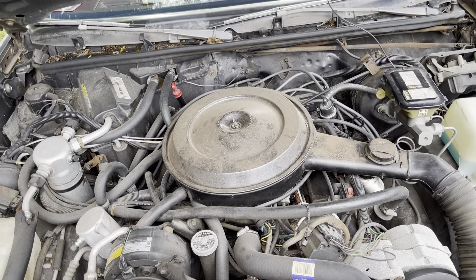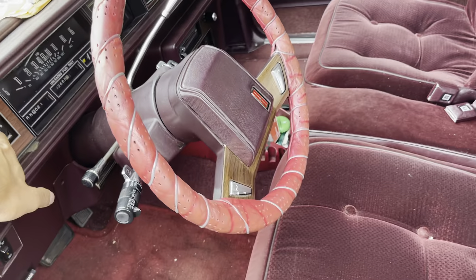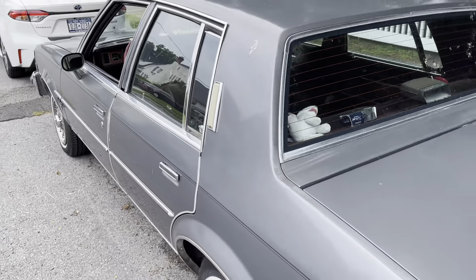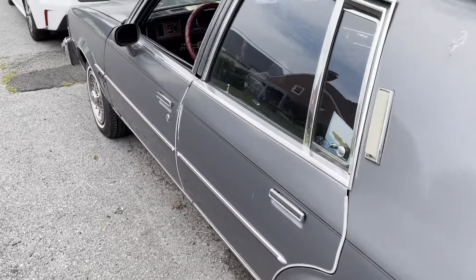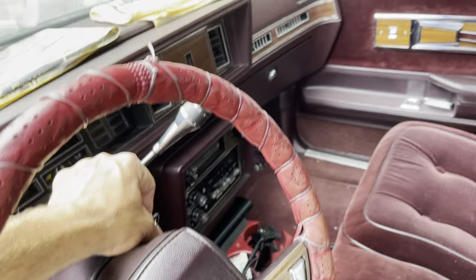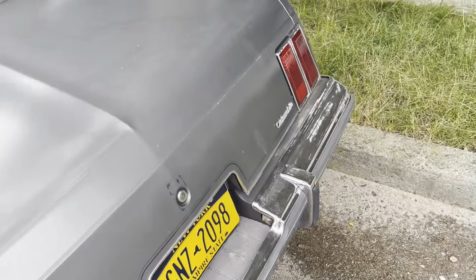Still thinking about what to do with it. My favorite thing of all, like I said, is the opera lights — you can't see them now but they give a nice glow at night. And the Oldsmobile tail lights — I just love this car, it's very sentimental to me. It's super clean.